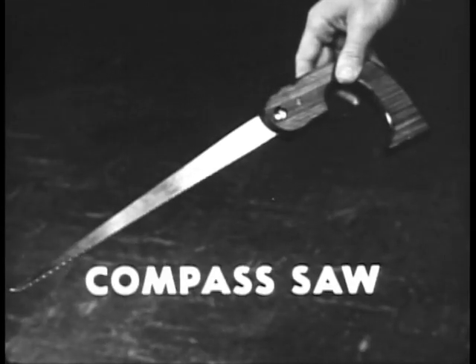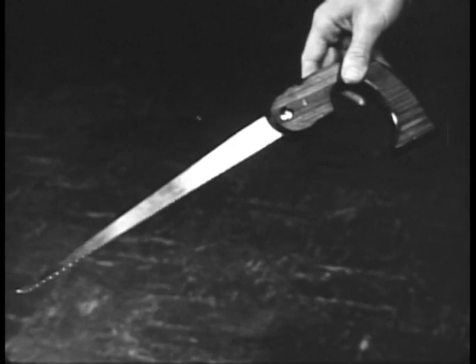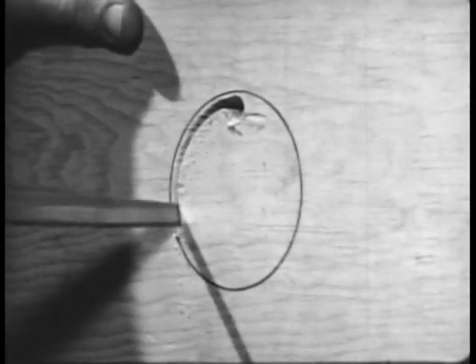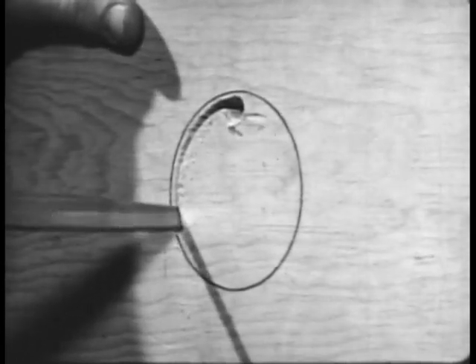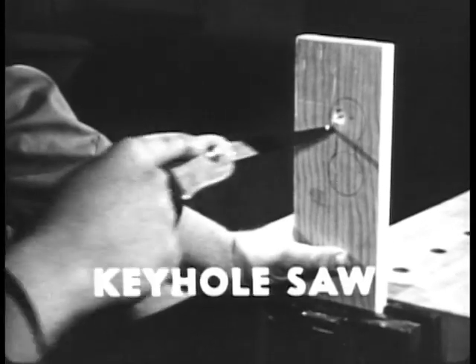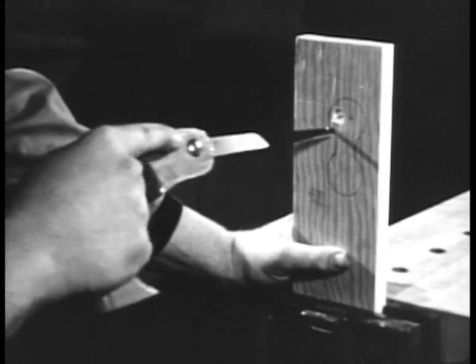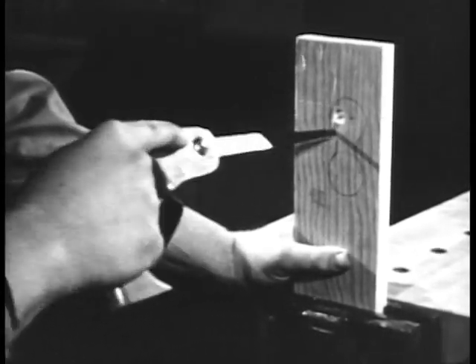A compass saw is used for sawing curves in thicker stock. Its blade tapers to a point. In using the compass saw, take short, quick strokes, twisting the saw slightly to follow the curves. A keyhole saw is a small compass saw, originally designed for sawing keyholes. It is used in the same way that the compass saw is used.